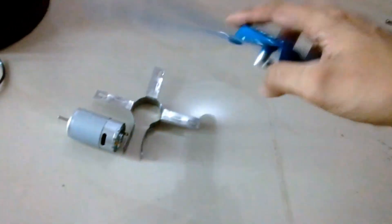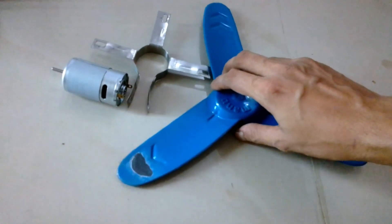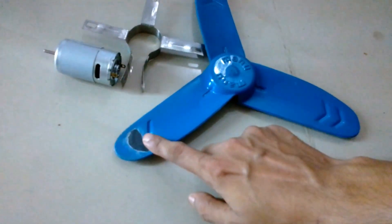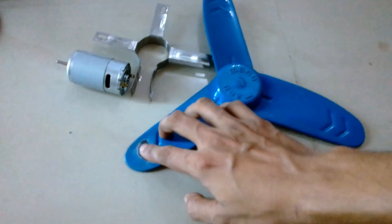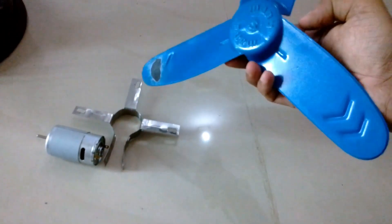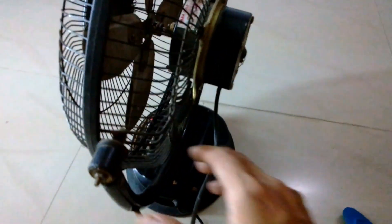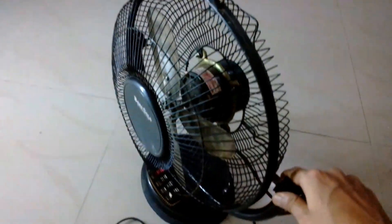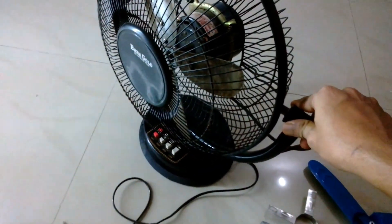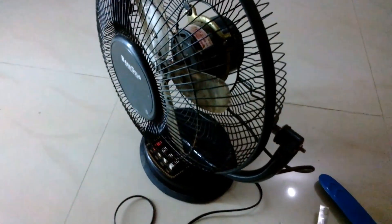You can see the blade was a bit out of balance, so I used some epoxy putty on this side to make it balanced so that when it rotates, it does not vibrate. Now I'm going to fit this into this fan and convert it into a DC fan, so let's do it.